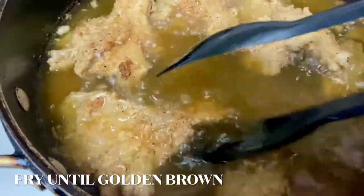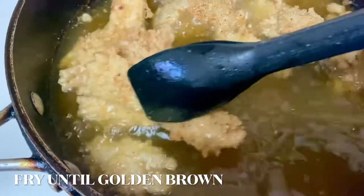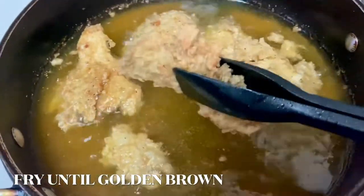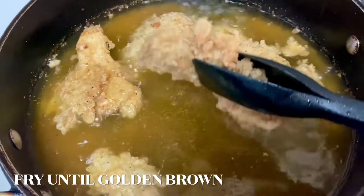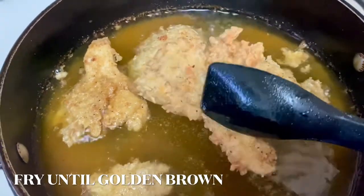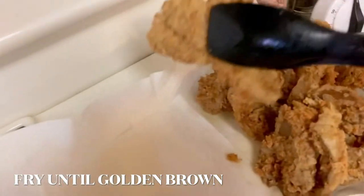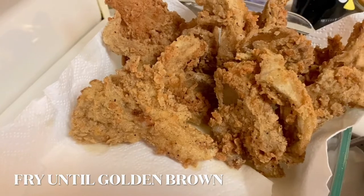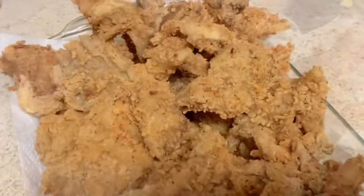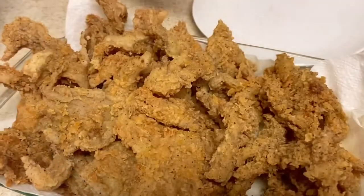Then I set them aside on top of a napkin to drain the excess oil off. If you're using an air fryer it would be the healthiest option — I don't have an air fryer so I did it this way, and I don't fry a lot of my food so I don't feel guilty about it. These were really delicious and they could be used in a lot of dishes. Here they are all done and ready to be served.